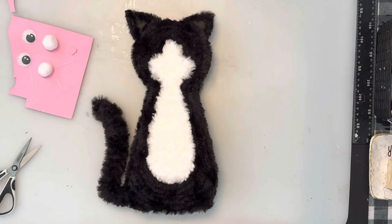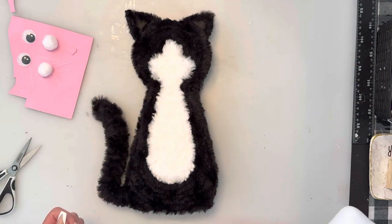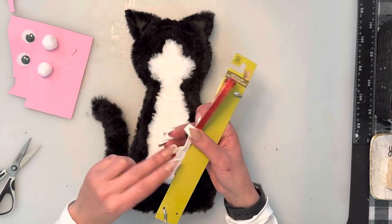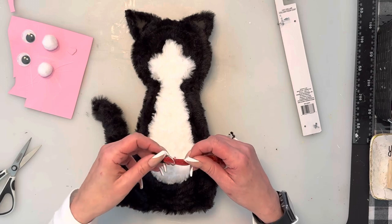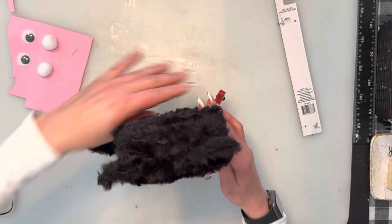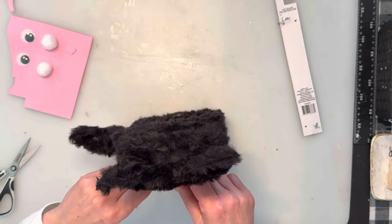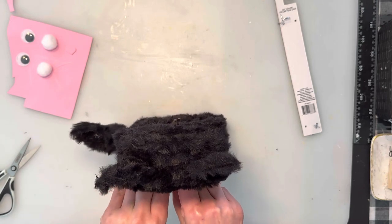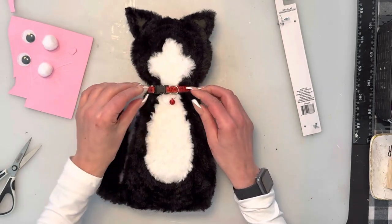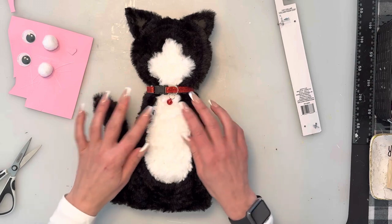Now that the ears are glued on, we're going to move on to the face. I wanted to do a collar — you can use a cat collar from Dollar Tree. I grabbed a red one; I thought the color would pop nicely. The good thing is it's adjustable, so I was able to adjust it to fit perfectly around the neck. I'll pop it on and center the little bell.